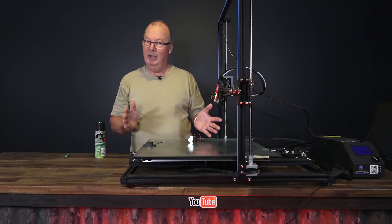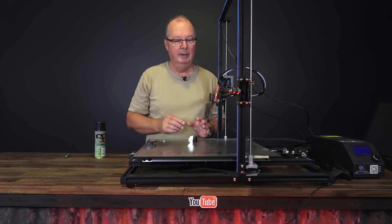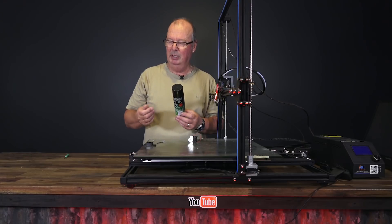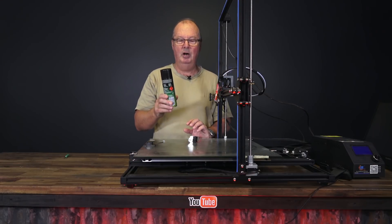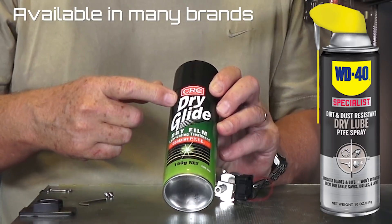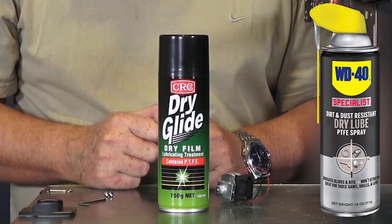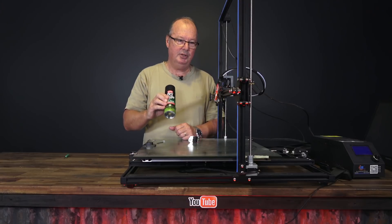I have discovered something — some of you may have already found this, but I haven't seen it anywhere on Facebook groups or YouTube. There are different brands of this stuff; I think WD-40 make one. This one is a CRC product, and it's not a silicone spray. What this is is a dry glide dry film lubricating treatment made with PTFE — so what you have here is PTFE in a can.